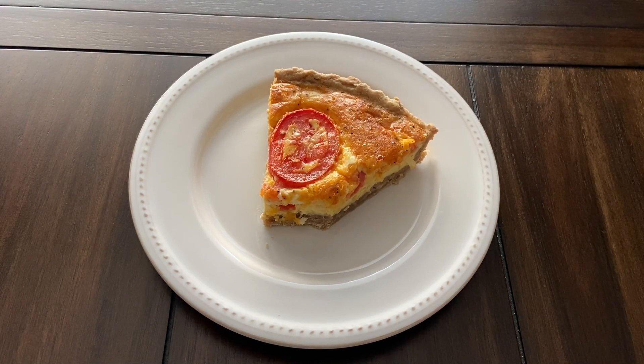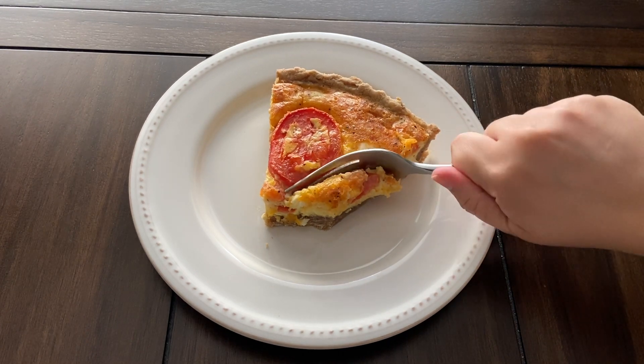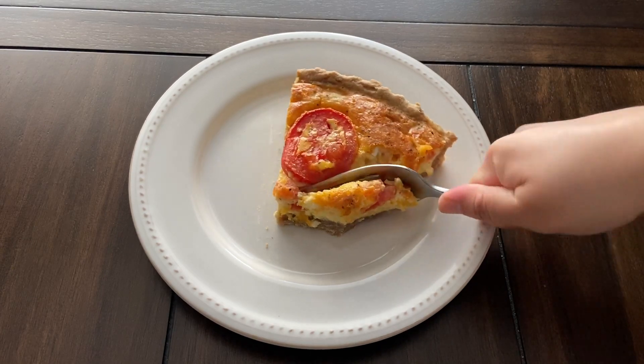I would for sure make this again and recommend you guys try it out. The only thing I would do differently is add some bacon in here. Thank you guys for watching, I'll be uploading again soon, so I'll see you guys next time — bye!